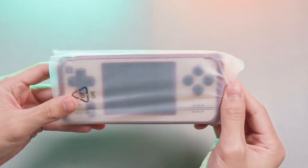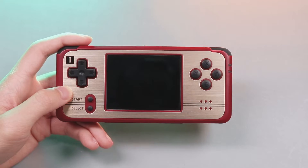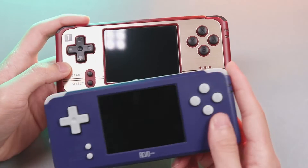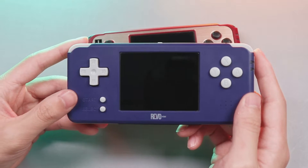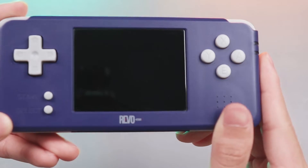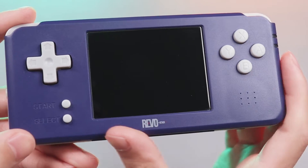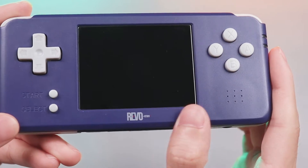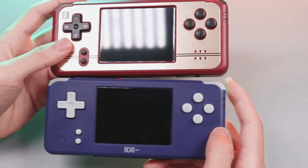Now we get the stunning fantastic FC controller game handheld. Some of you may be curious about the Indigo color. It's inspired by the RG351P mini. K101 Plus continues the GBA classic color as the RG351P did — it will never go out of style. Some of you may think it's just a K101 with a different shell.